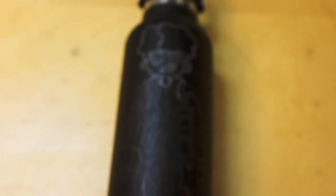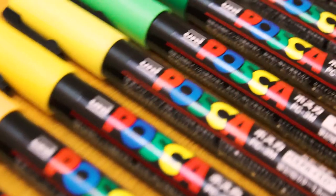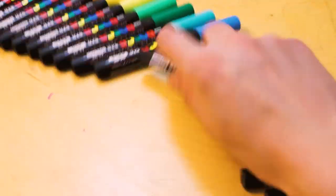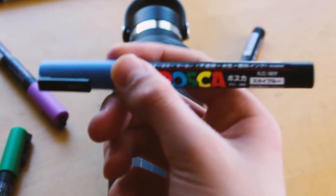Anyways, let's take a look at this mess. Let's all try to forget about that disaster and instead admire these beautiful Posca markers. Okay, I think it's time to color.